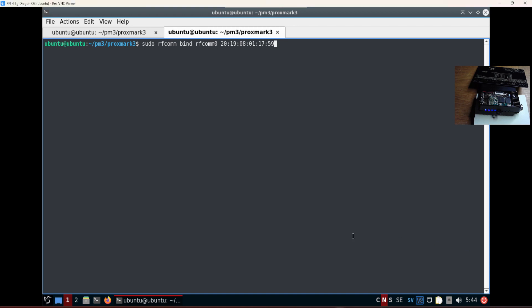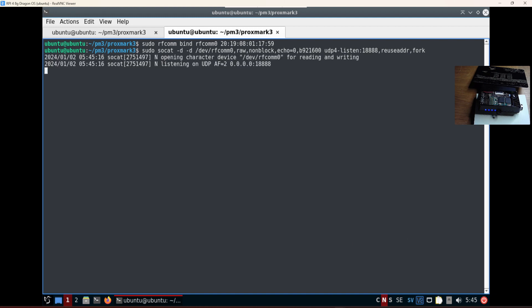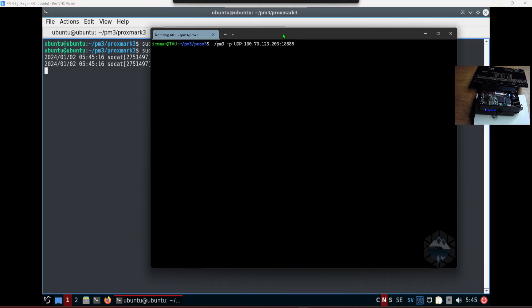What if I use the Raspberry Pi and use rfcomm to bind the Bluetooth address — this one, the 2019Z-R8 — and then connect socat, doing port forwarding from UDP listening from the network to the rfcomm serial port, the virtual port that we created, and then go to my normal computer and connect that?